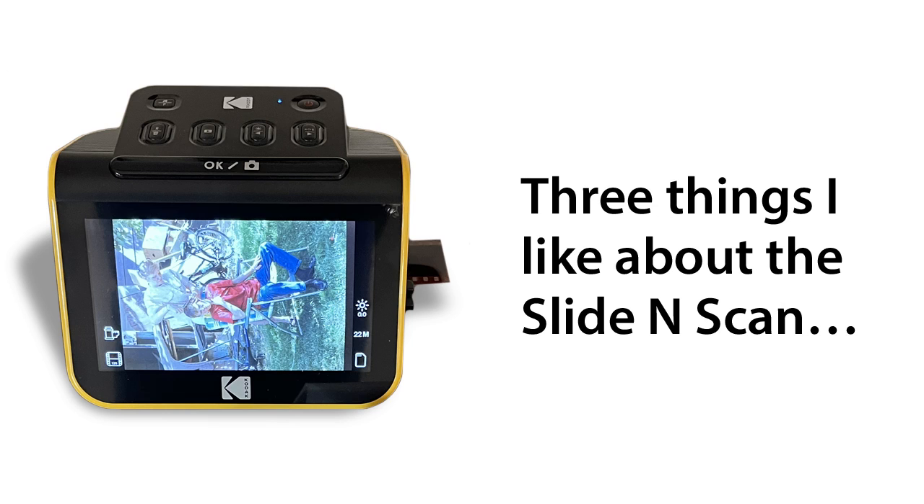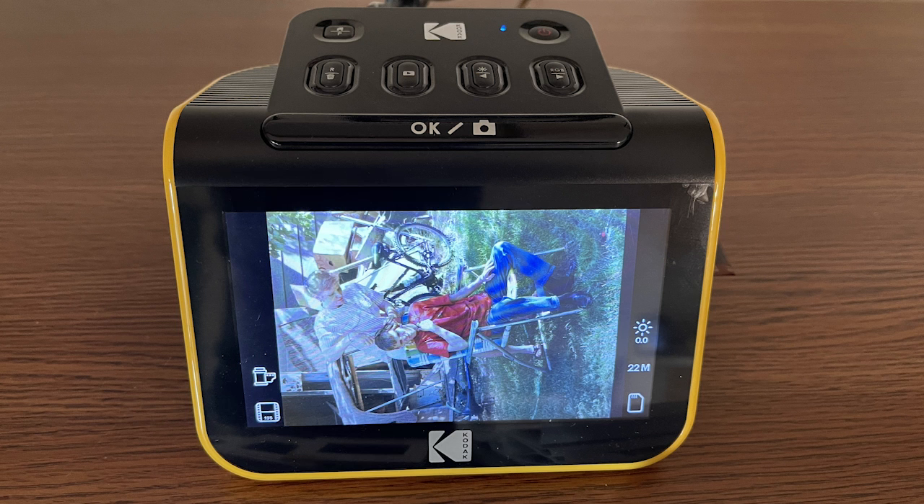There are three things I really like about the Slide and Scan. The first thing I like is that it features a relatively large 5 inch LCD color display that produces a really good view of what's on your slide or negative. If all you use the Slide and Scan for is to review the contents of your trove of slides and negatives, it might be worth the investment just for that purpose.